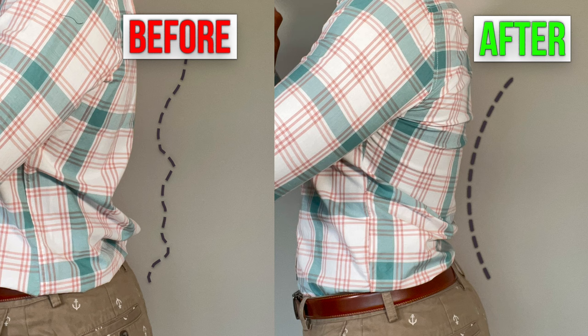Now let's go learn how to blind hem a pair of dress pants. It's in that video right there — I'll see you over there.